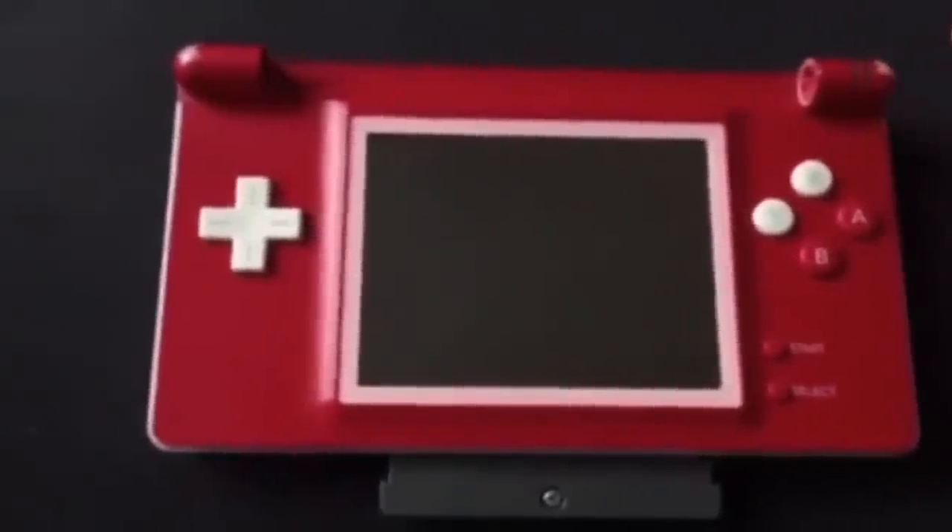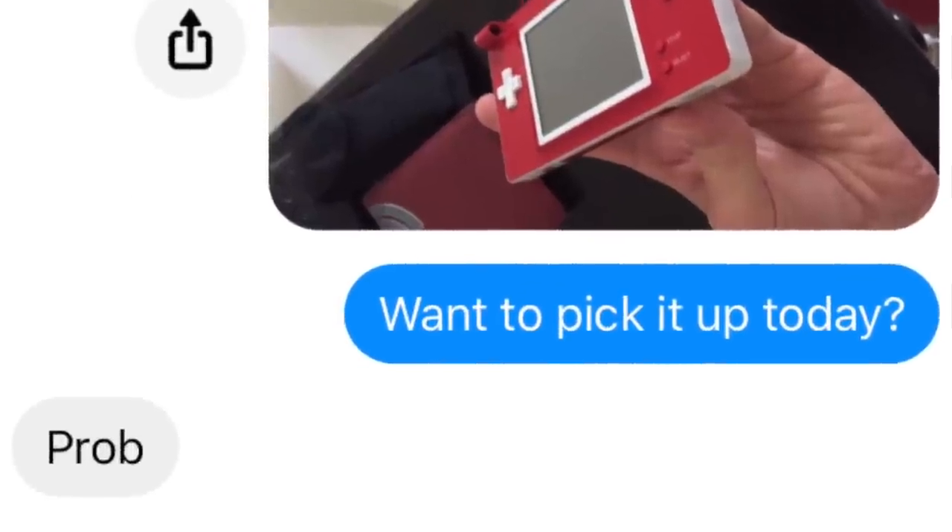Even before all these IPS screens and Game Boy Advance mods were out, the AGS-101s were still more highly desirable because of that backlit screen with far better, richer colors and a backlight as opposed to a frontlight. So what people would do is utilize the DS Lite's ability to play original Game Boy Advance games on a backlit screen with a rechargeable battery. It can be done solderless — in fact, I did this back in 2016 for a friend of mine.